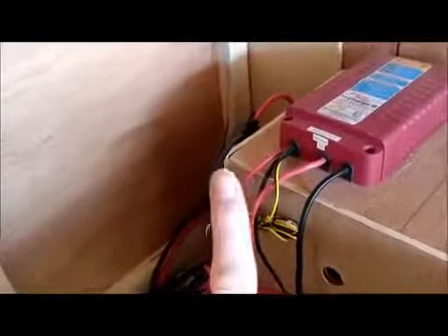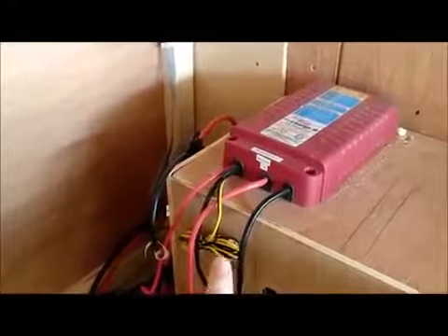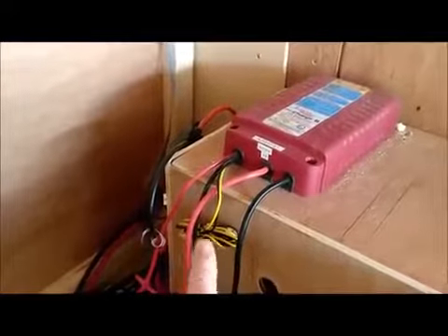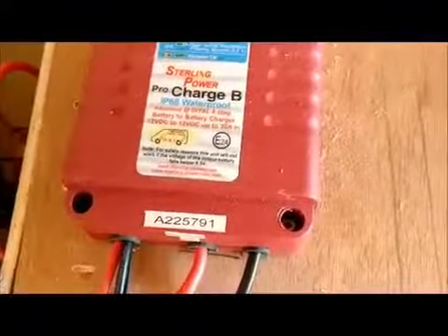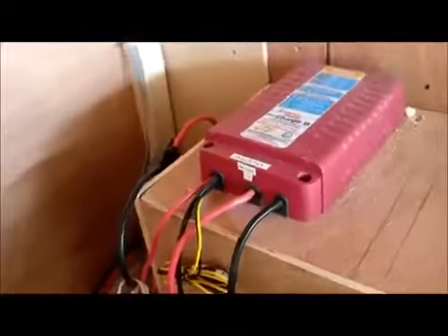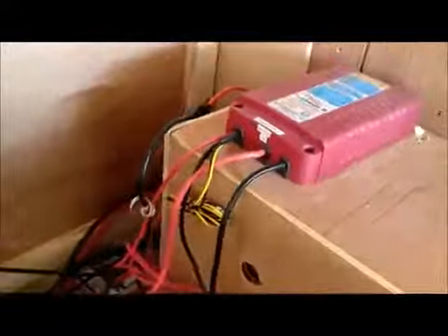We have the positive, negative, and positive, negative — I think that one's the engine battery and that's the leisure battery. That cable is for a remote which I don't have. As you can see, it's hooked up to the batteries and mounted there, screwed in through four screw holes, two at the top and two at the bottom. My wires go up there — and there is one of the 40-amp fuses that comes with it.